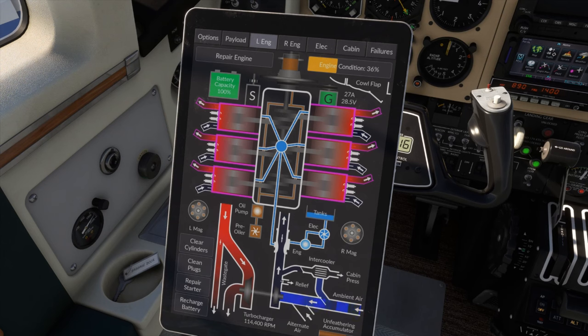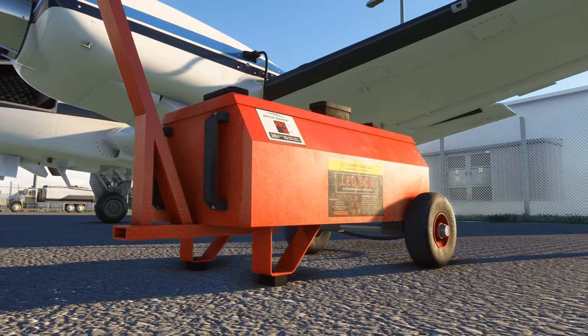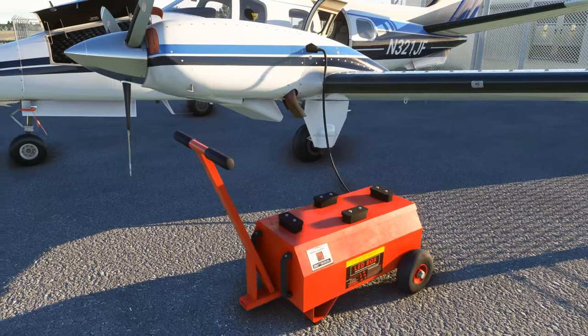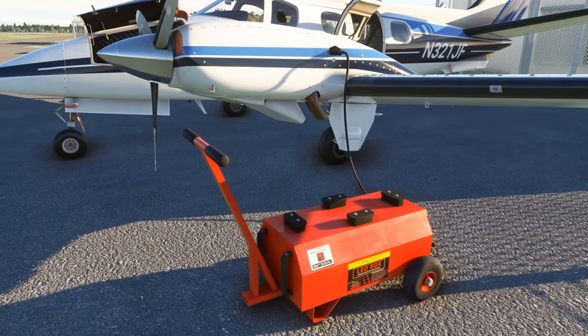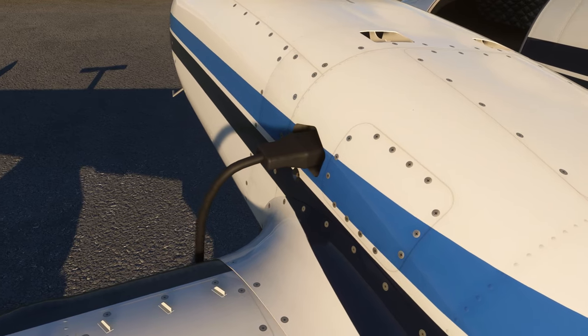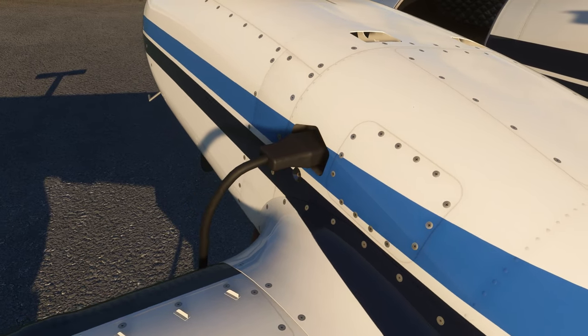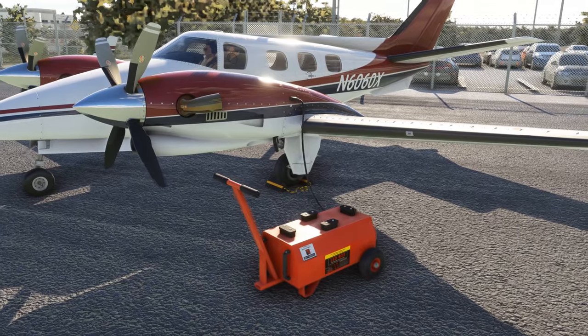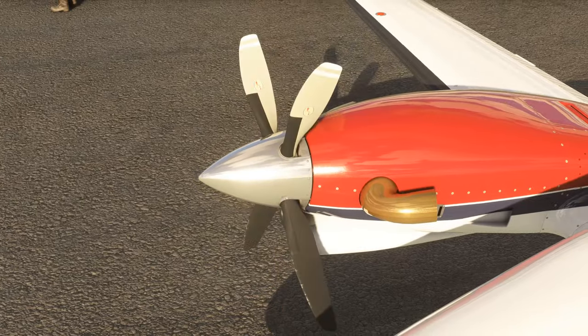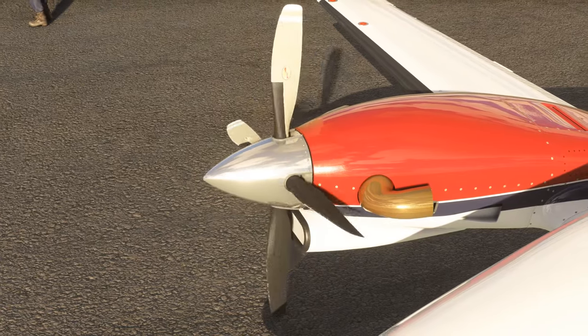There's also an external power cart, appropriately sized for the aircraft. Unlike overkill diesel generator ground power units, this is merely a bank of batteries to help supplement the aircraft's onboard battery and keep voltages high while starting. This can be especially useful with turbine aircraft to help keep engine starts cool while operating in extreme ambient temperatures.